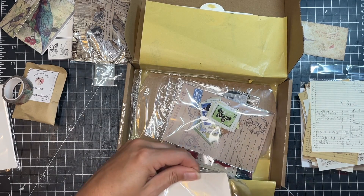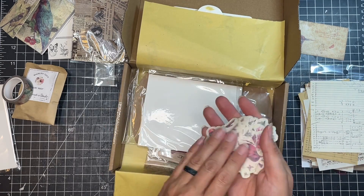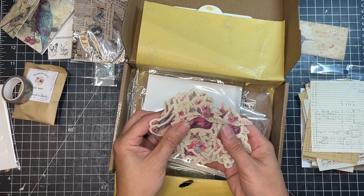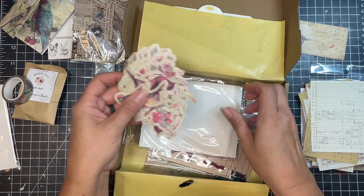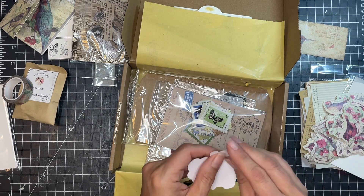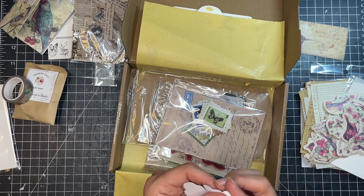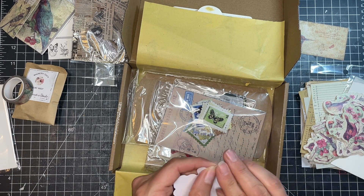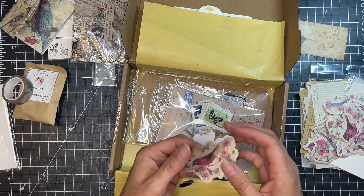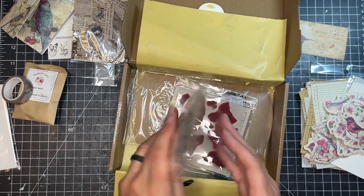And we've got more little pieces in here. These are a bunch of different illustrations. I think these are stickers — they feel like stickers. Let me grab one and see. The hardest part is trying to get the backing off a sticker. Oh yeah, there we go. These are a little bit see-through, which is really fun. I like that.